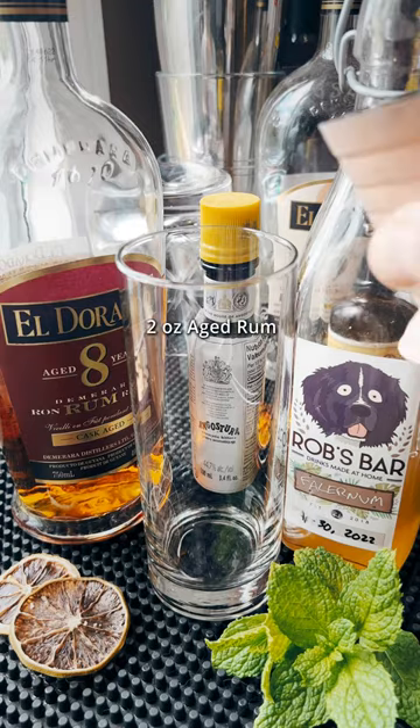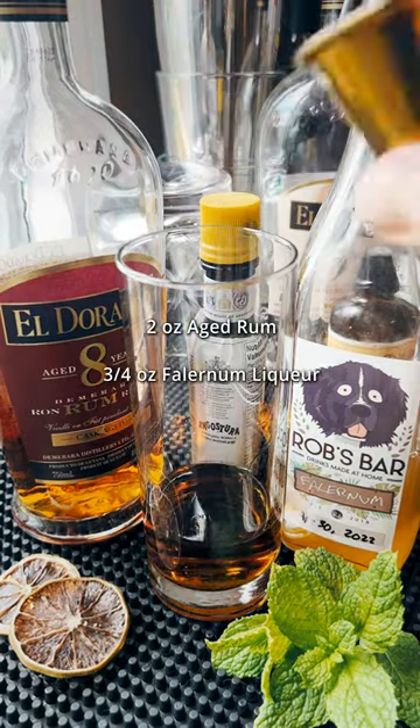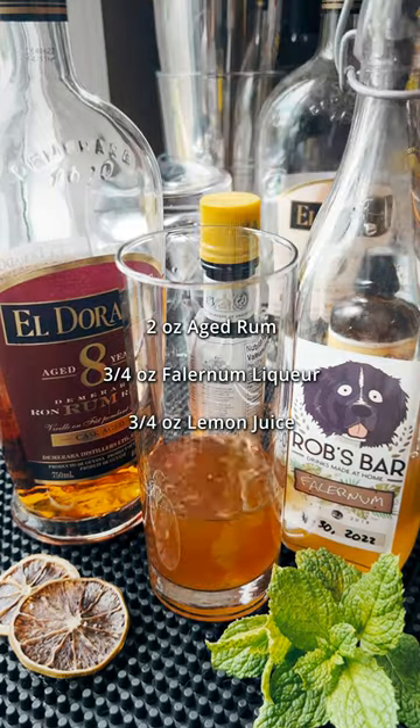Let's make the Central Standard Swizzle. We've got some aged rum using Eldorado 8, we've got falernum homemade, and lemon juice.